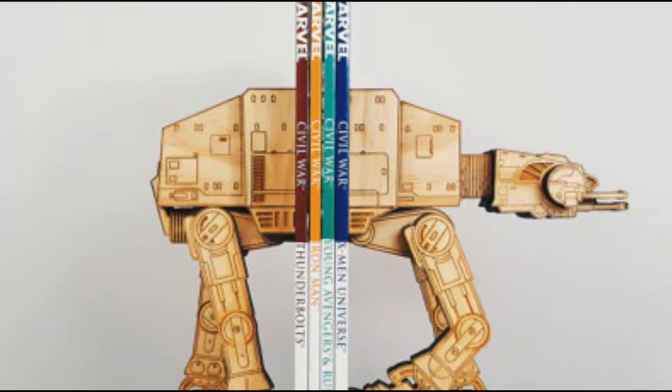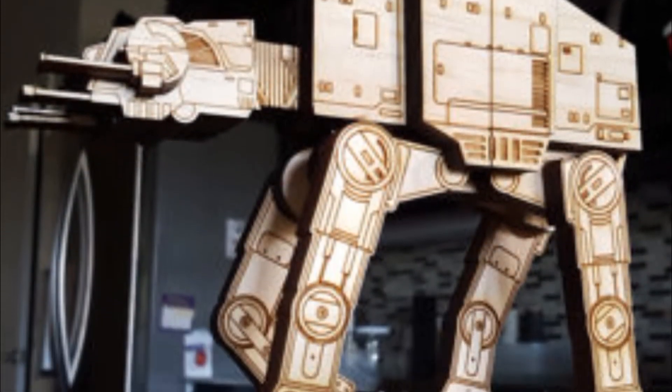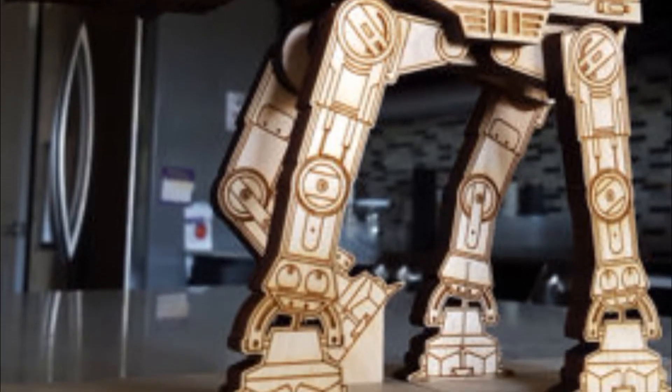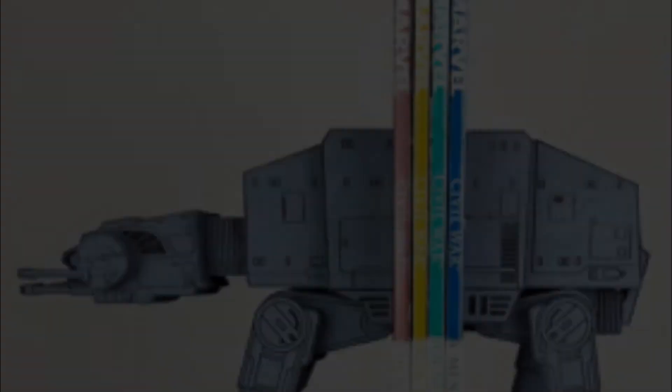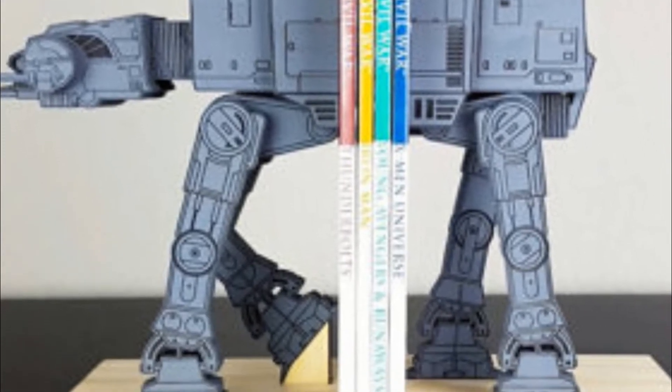Each of the 24 pieces that compose this AT-AT were designed and engraved with very fine details. Each AT-AT is meticulously assembled and glued by hand to create a consistent, high-quality piece that will impress all your friends. They come in natural wood color and gray.